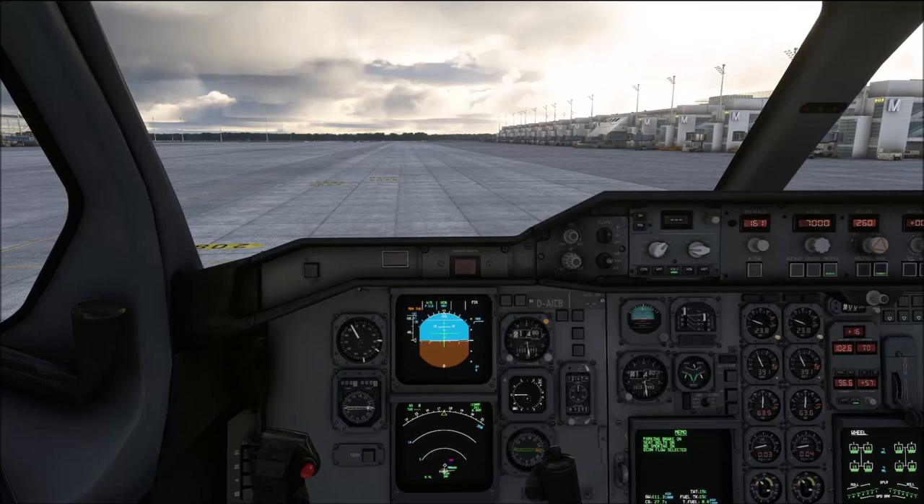Hello everyone and welcome to the channel. I'm Emmanuel, I'm an airline pilot and in this tutorial I'm going to show you how we taxi the UniBuilds A310.